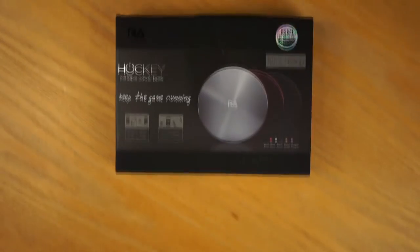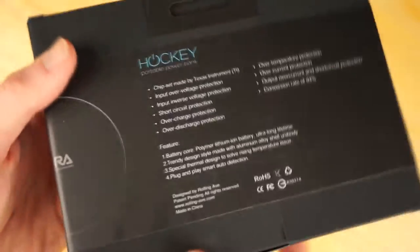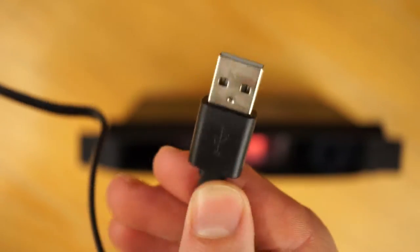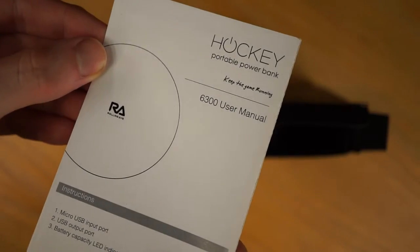The box has had a lot of effort put into it — the design is very smart, which is definitely a bonus if you were to give this to someone as a gift. Inside the box you will find a micro-USB charging cable with a flat cable design, which makes it less prone to tangling. Then we have a microfiber bag for the powerbank, an instruction manual, and finally, the powerbank itself.